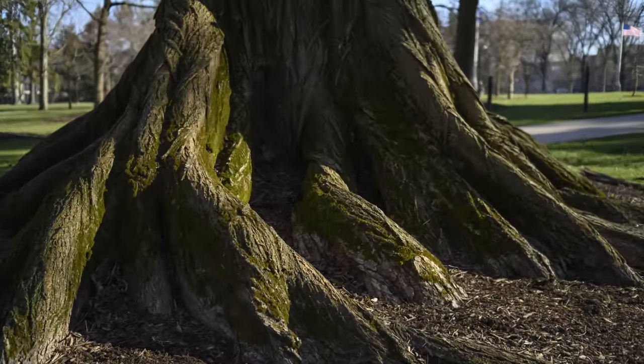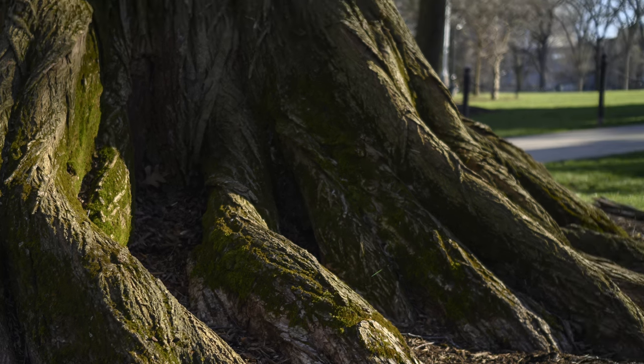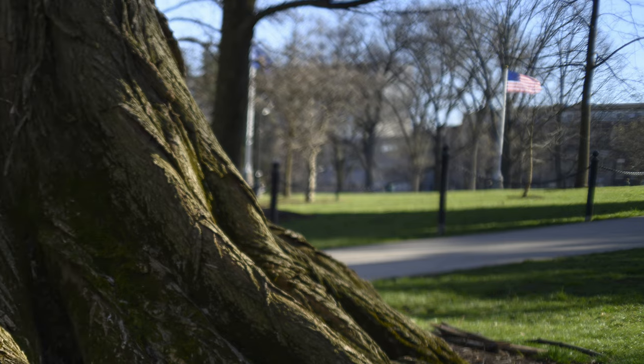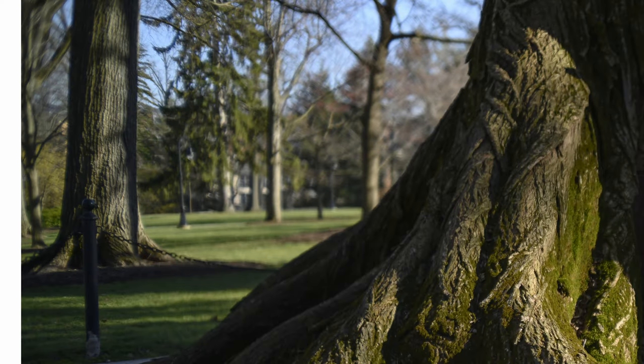You will notice, when focusing at minimum focus distance at f2.8, there's pretty strong field curvature. If you focus on a subject in the center of your frame, you'll also notice your depth of field circling back to the background and getting things in the corners in focus. It gives kind of an odd look.